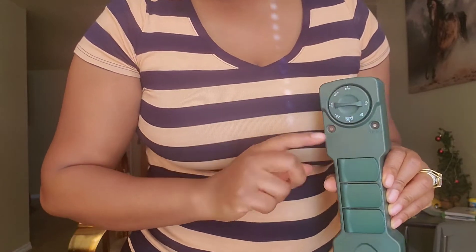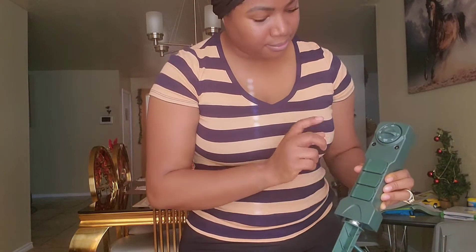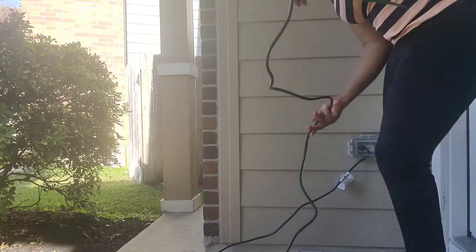I'm gonna set it to six hours. I'll try it out and see how it works. Anyway, I'm going to go outside and try it out.